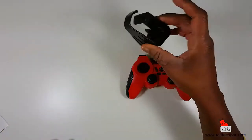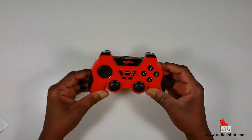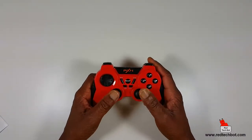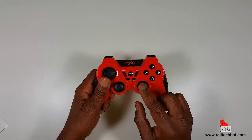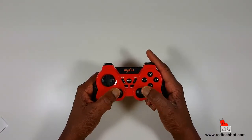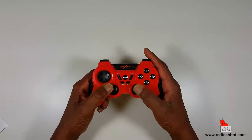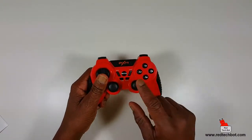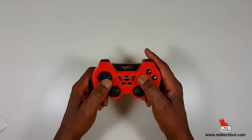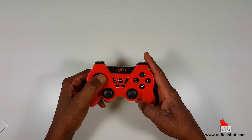Now let's take a closer look at the controller itself. It's your standard controller with two analog sticks — these deceptively look like plain plastic but they have a rubberized texture, feel comfortable on the thumbs, and feel pretty strong. You can play high-impact games like fighting games where you really need to mash down the buttons aggressively. The d-pad is right here.